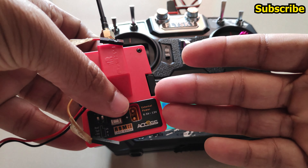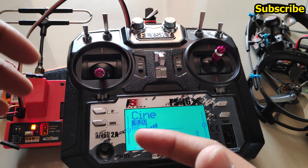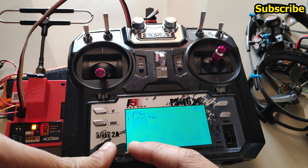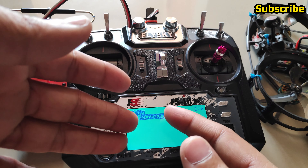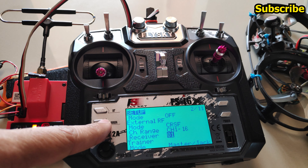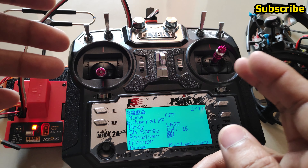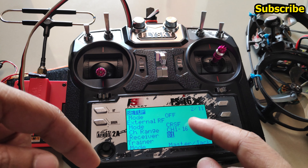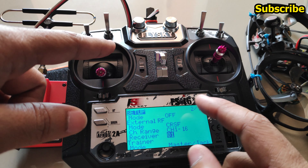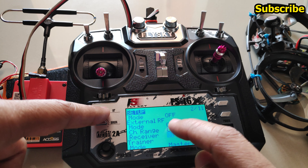I'll plug in the R9 M module. The binding is also a lot faster between the ExpressLRS transmitter and receiver due to changes in the ExpressLRS menu. I have the FrSky R9 M and R9 MX receiver in the drone, neither of which has the Wi-Fi feature with ExpressLRS firmware. If your receiver supports Wi-Fi you can set the receiver ID from the ExpressLRS website; otherwise you set the receiver ID in the external RF settings.